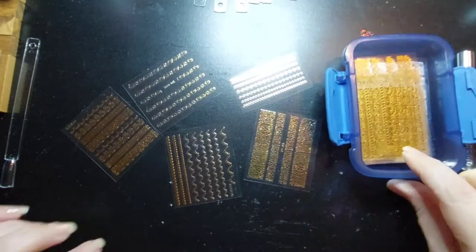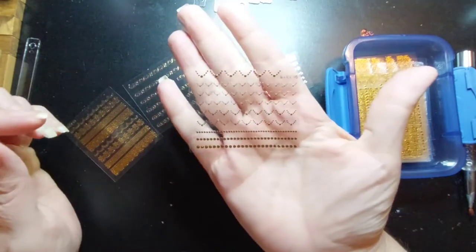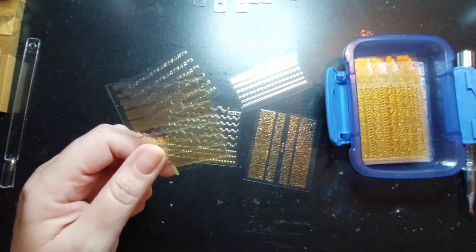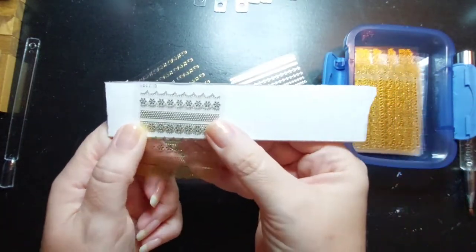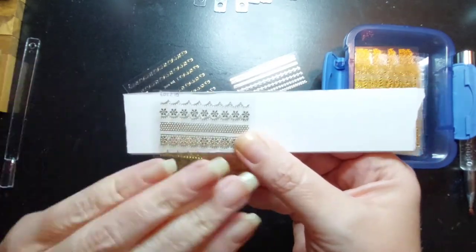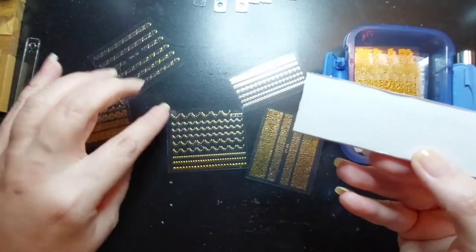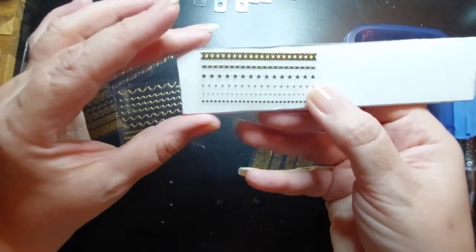First thing I found is this little container of gold stickers. Let me put something white behind these because I think that'll show up better. This one almost looks like a little ship wheel, I think. I like that. These are just little bumpy things, and here are some stars - I thought those might work.